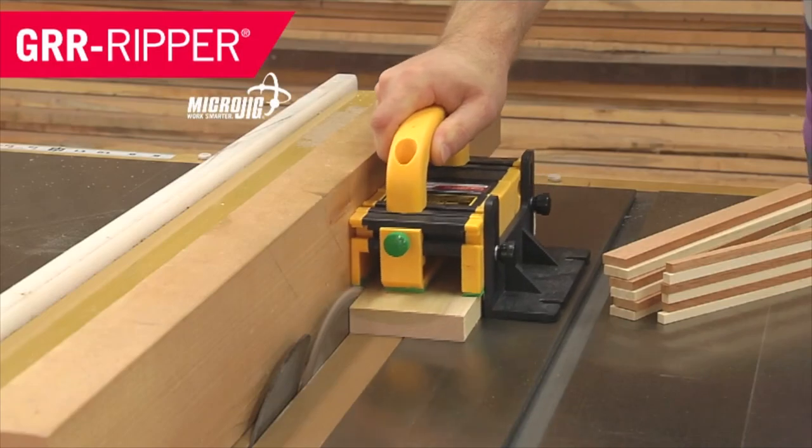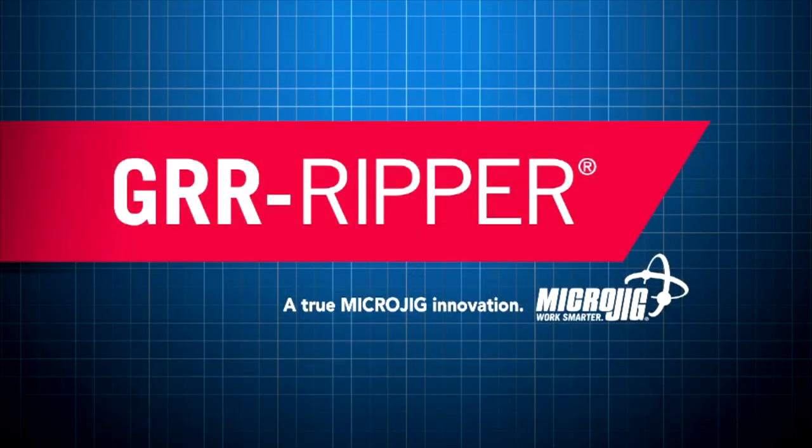Today's show is sponsored by Microjig, maker of the Gripper. Work safer, work smarter.